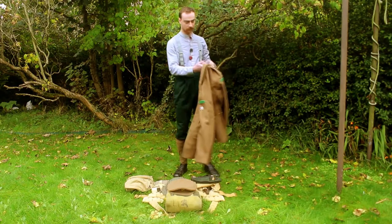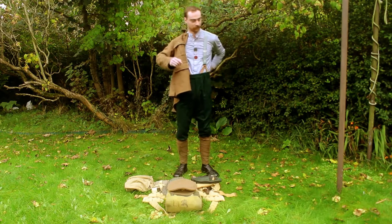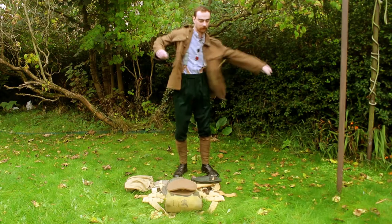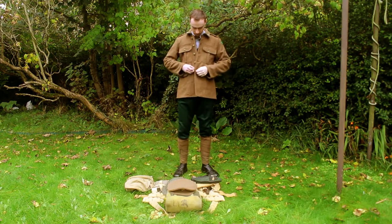Then we move on to the jacket. The jacket is reasonably heavy to ensure warmth on the inside. You put it on as any other jacket and then fasten the buttons from the bottom. Remember to fasten the pocket buttons just so nothing falls out in the field.